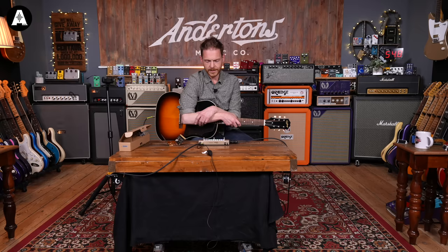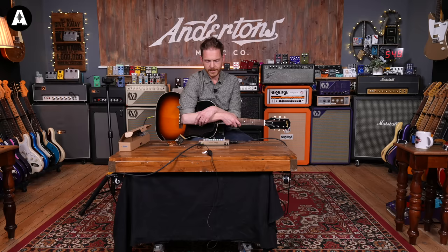Let me know in the comments what you thought of the sounds coming out of it, and don't forget to click like and subscribe. It's been a pleasure and I will see you next time on Acoustic Paradiso here at Andertons.